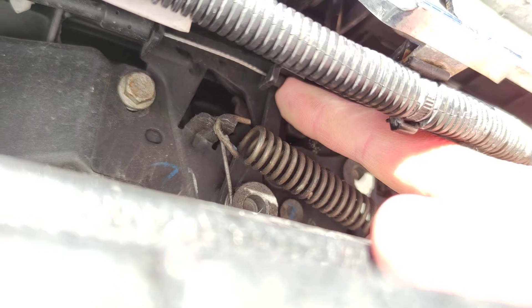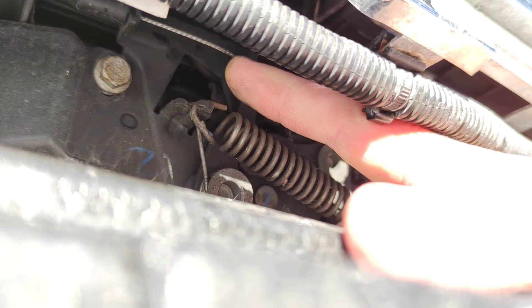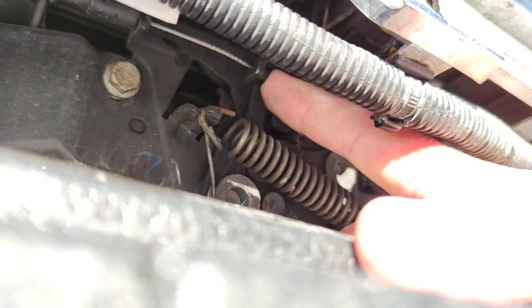Now my 12 volt battery is engaged so I'm going to push this lever this way — the frunk is going to slightly open and I'm going to have to switch off the alarm.